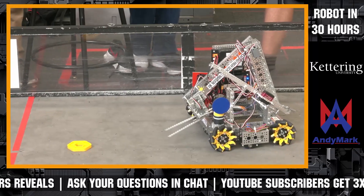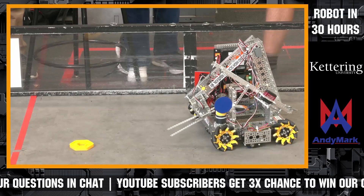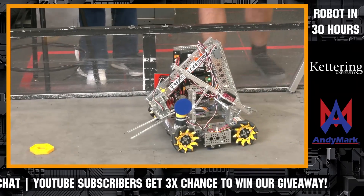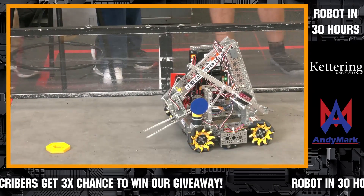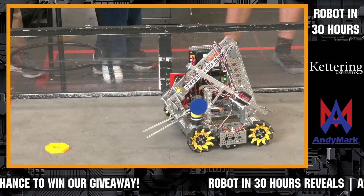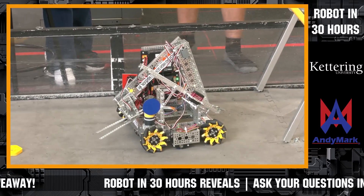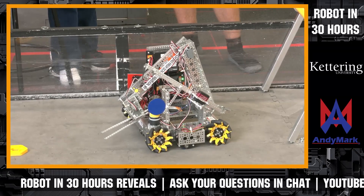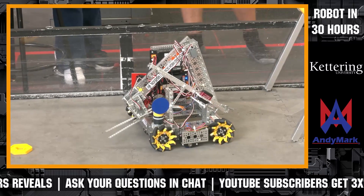We have a question from Edwin Jerina asking why we're using the extra little wheels — the dead wheels. We used those last year; this is the same robot chassis from last year, and we decided to use it as a head start going into this season. The dead wheels aren't functioning right now because we don't have an autonomous program yet, but we are planning to use them later this season.